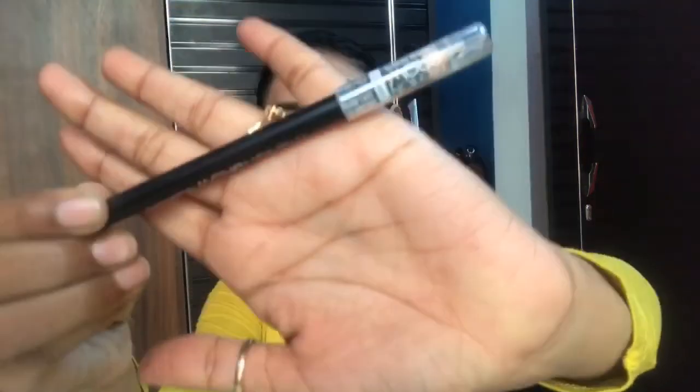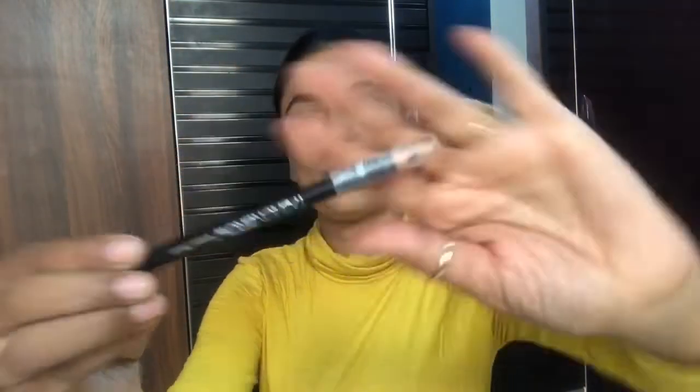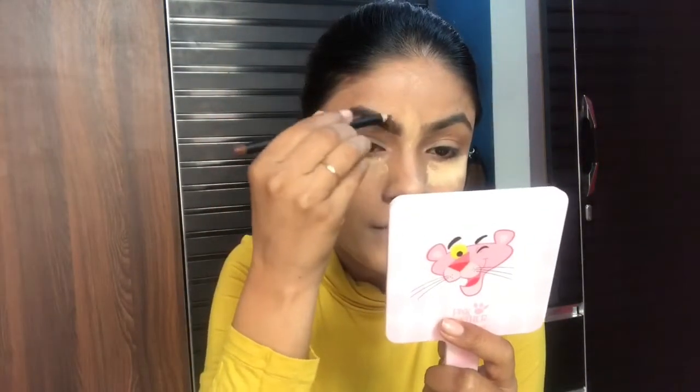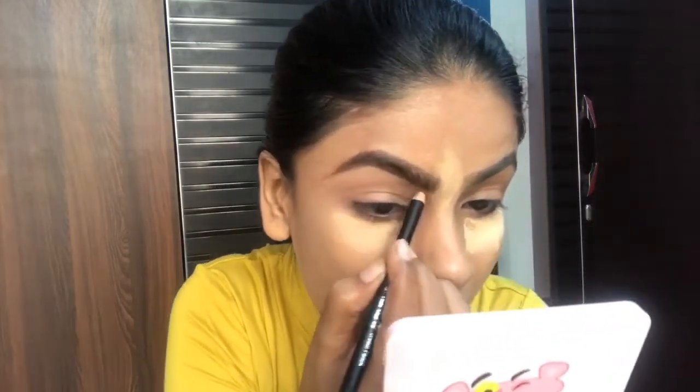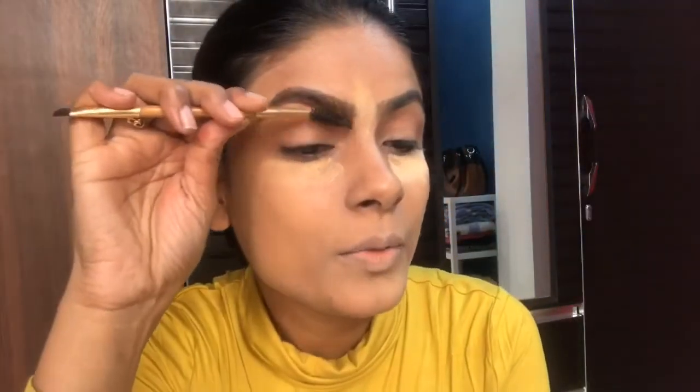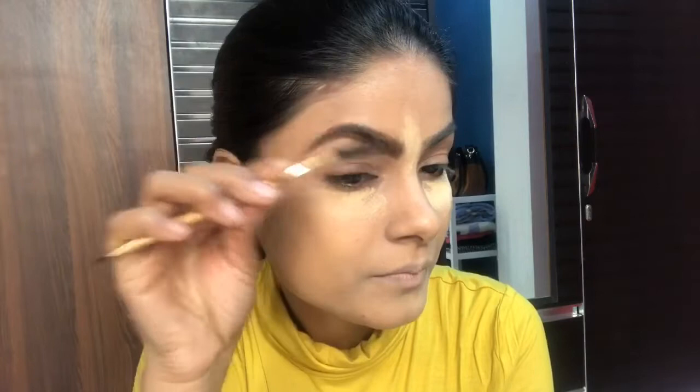While my loose powder is setting, I am filling in my eyebrows. I am using a Maybelline brow pencil for this. With the help of a brush I will comb through them. Now eyebrows are done, and I will buff out the excess powder.